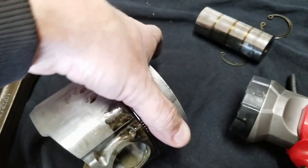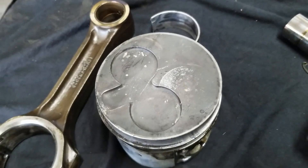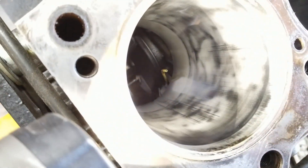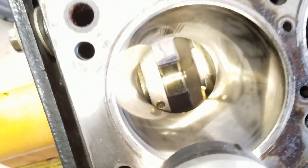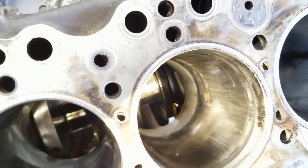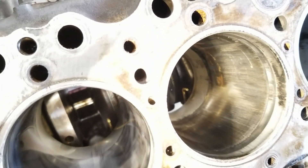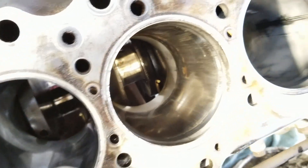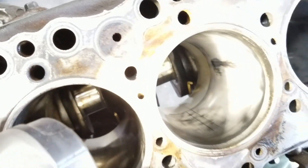It doesn't make sense that there's blow-by because of a crack in the piston. However, if you come over here and look at these liners, they are polished to a mirror shine. You can see the cross-hatches on them, but there are scars in them, probably from where the rings were sitting. You can see this one has vertical scars on it pretty good, and I think that's the source of all the blow-by. Every cylinder is like that.